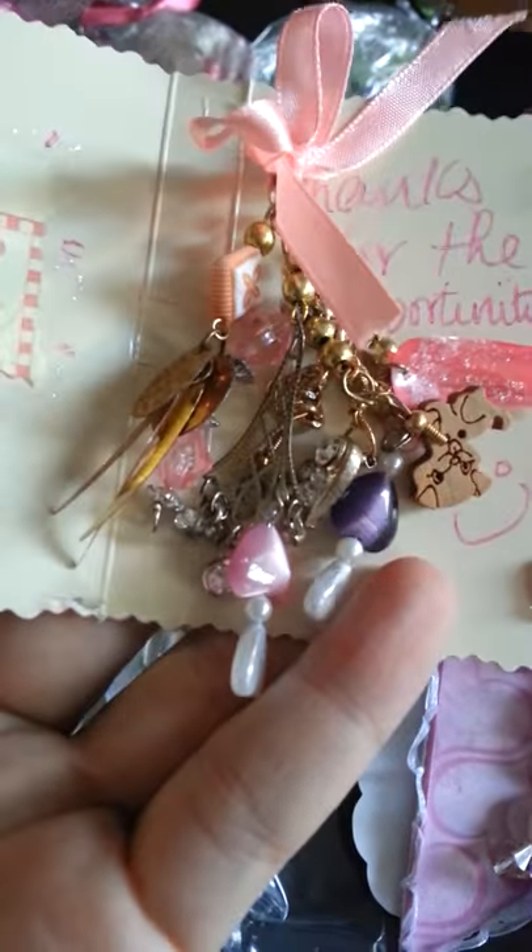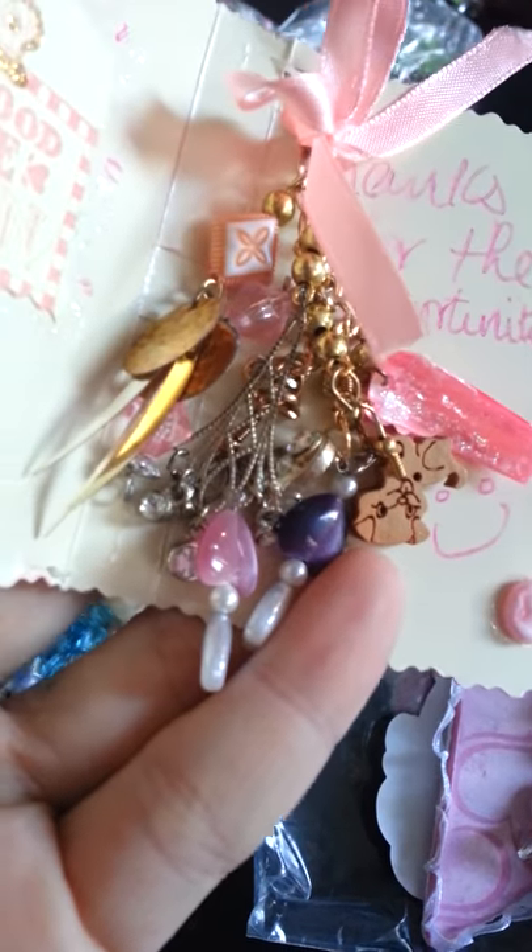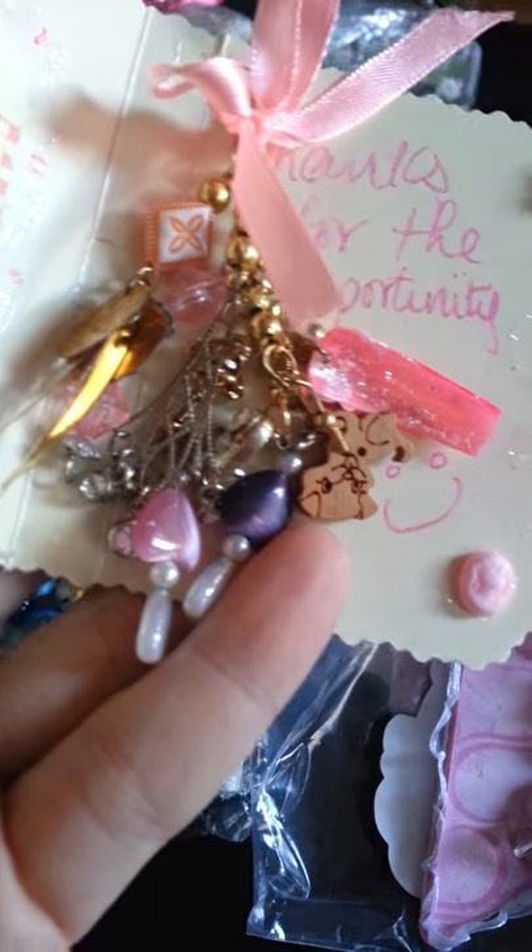She also made me a little card, and inside she made me this very beautiful little dangly charm. Look at how cute that is — isn't that gorgeous?